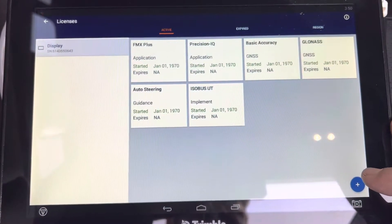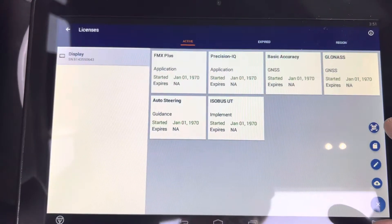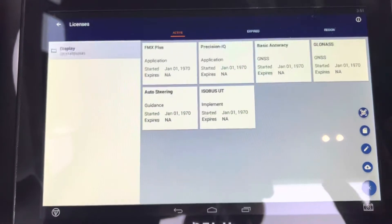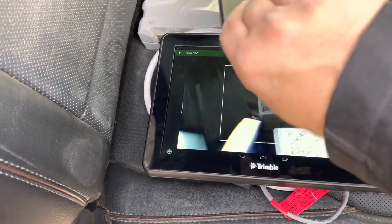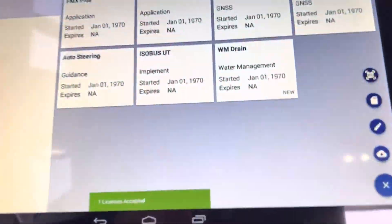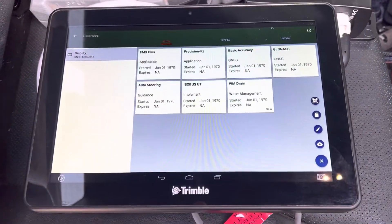To add a license, the easiest way is your dealer will send you a QR code. Go to the plus icon and select the QR symbol — it will bring up the front-facing camera. I have a QR code for WM Drain loaded on this tablet right here. You put that into the square on the screen, and WM Drain Water Management is now unlocked. It's that easy.